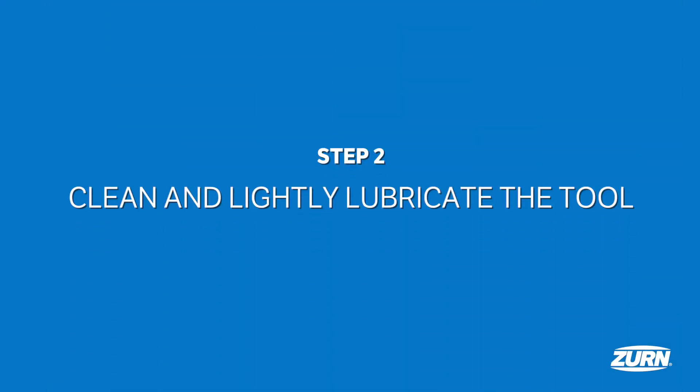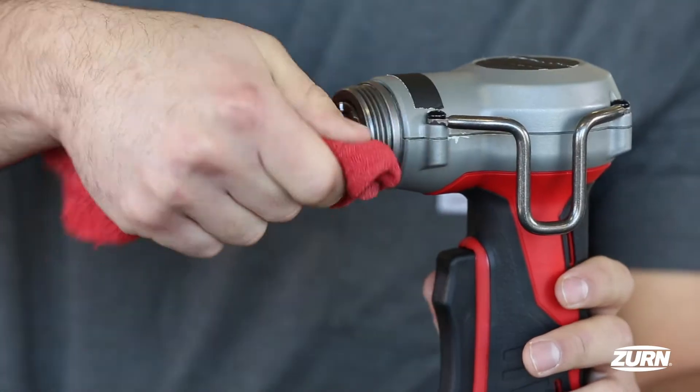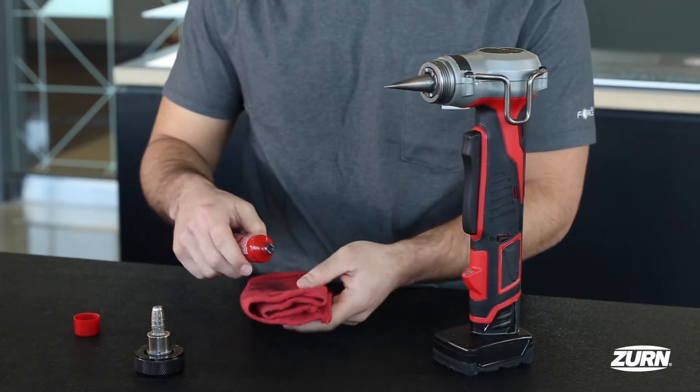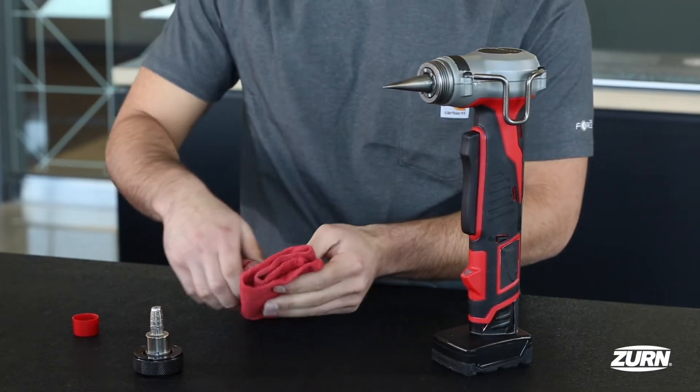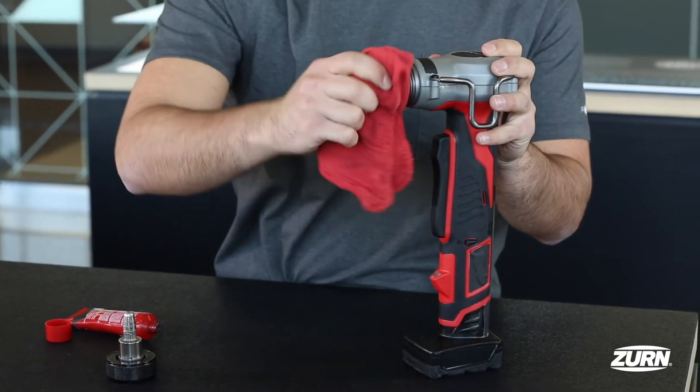Alright, it's still not installation time. You always want to prep the expansion tool before using it to protect the equipment. Wipe the tool thoroughly clean, then lightly lubricate the tool's cone without letting any get inside the piping. Lubrication between the cone and expansion head slows down excessive wear.